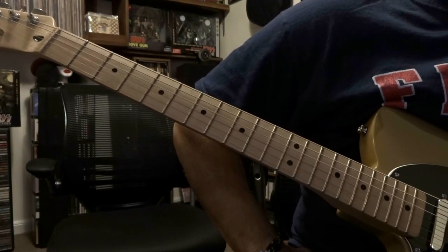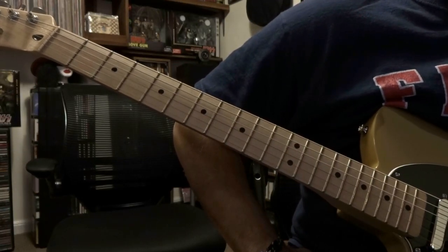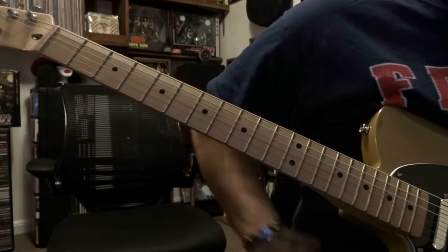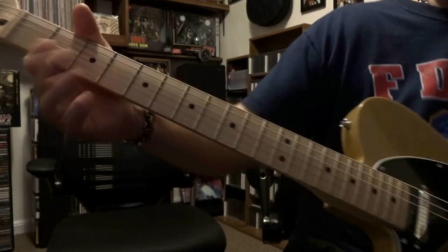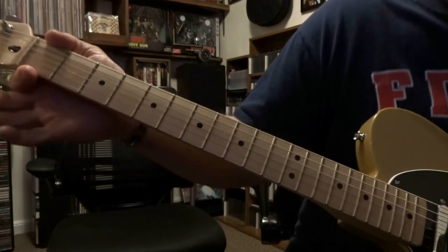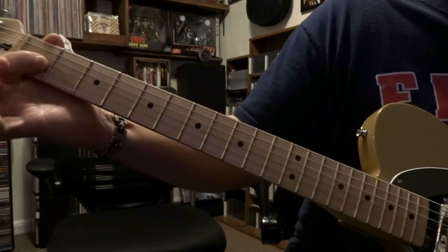Today we're taking a look at 'Been There Done That' from Rhino Bucket. We're in E flat, or half step down tuning — if you don't know what that is, check out the link in the description. There are two guitars on this track. The main singer starts it out with the E chord.